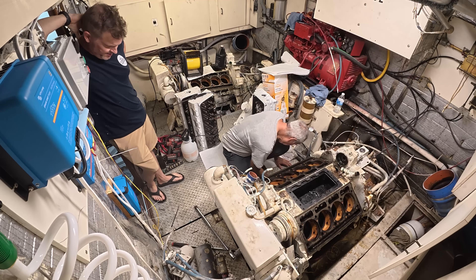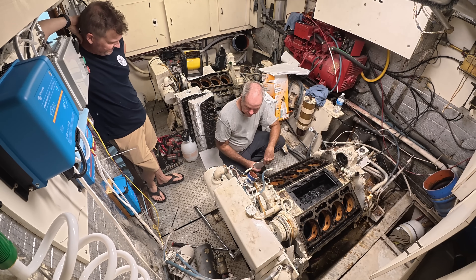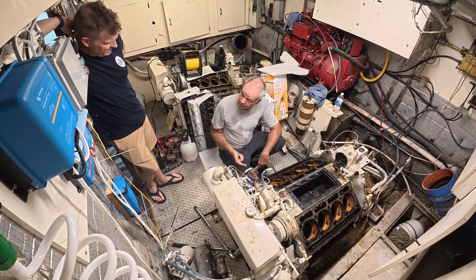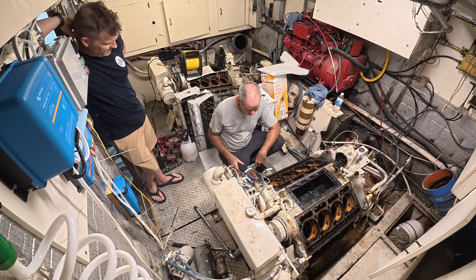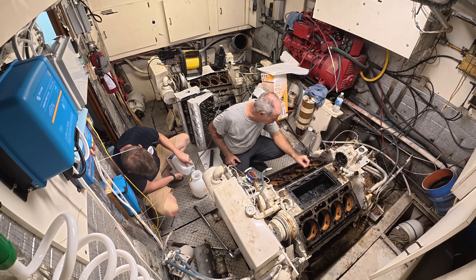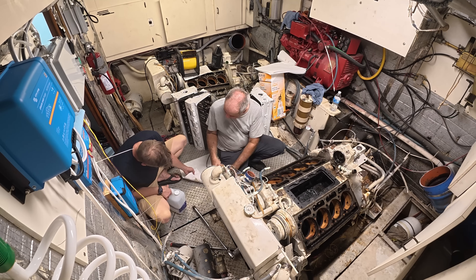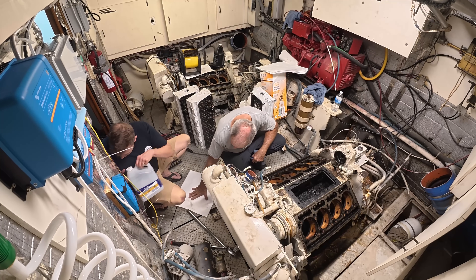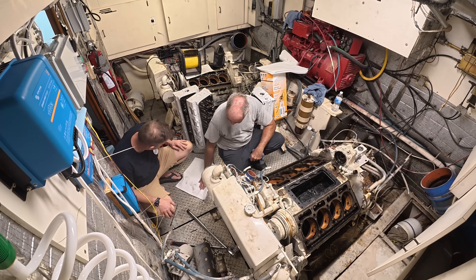So mineral spirits is the secret? Oh yeah. Gasoline won't clean it. Diesel won't clean it. This stuff is the best. The good thing about this is it evaporates. I never thought about that. It leaves a little residue, but it's perfect.